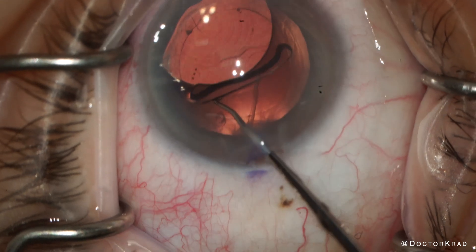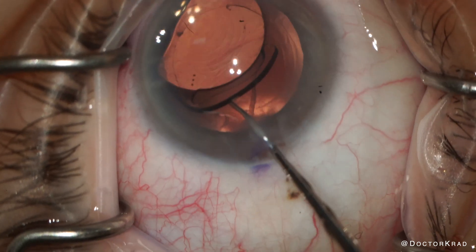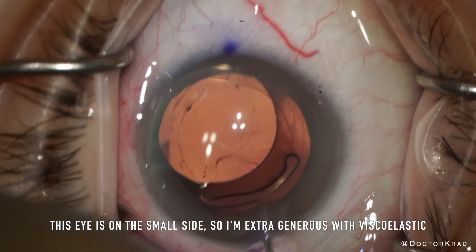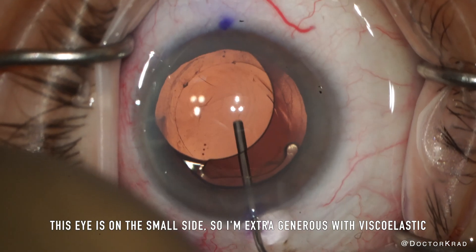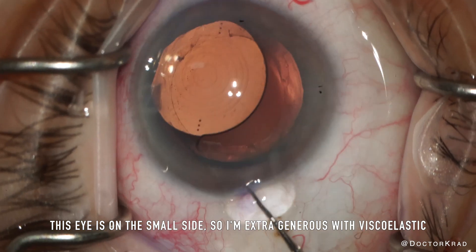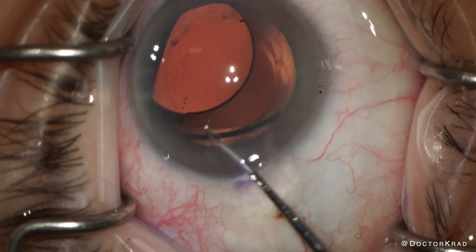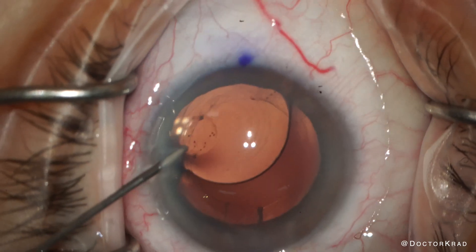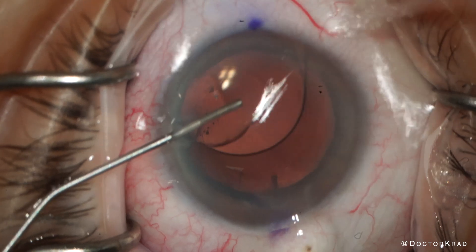Her IOL was removed from the bag and placed into the anterior chamber. Here I am replenishing the viscoelastic that escaped during the lens manipulation. This haptic is crowding my incision, so I'm just going to rotate it out of the way. And then I'm going to put some viscoelastic anterior to this lens to protect the corneal endothelium.